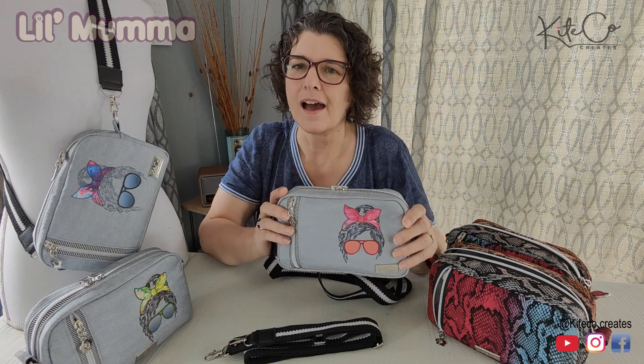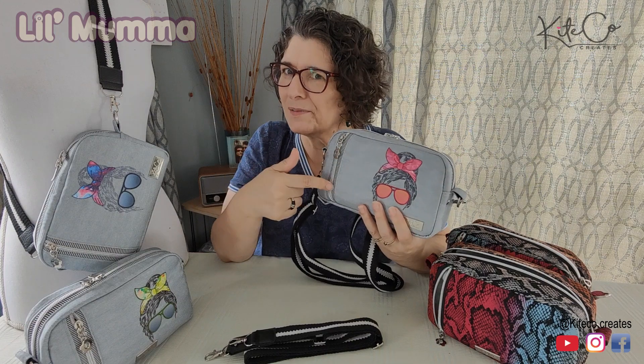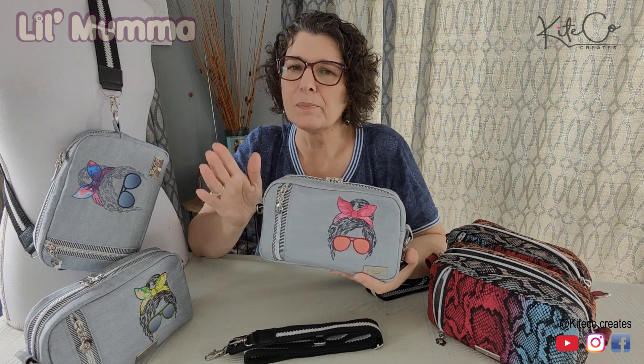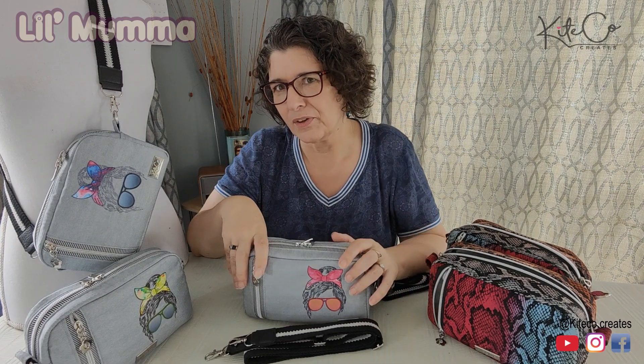Hi, I'm Jewel from Kite Co-Creates. I am so excited to bring you my pattern for my little mama. It's been a while in the making. We started selling this little bag in November last year at our Christmas markets and wow, she flew off the shelf. So I figured I've really got to put it in writing and share it with you.